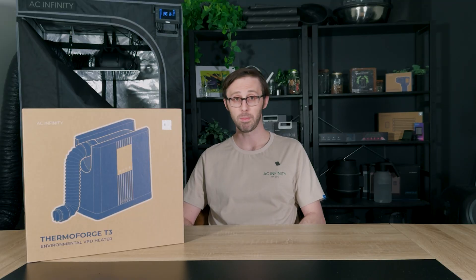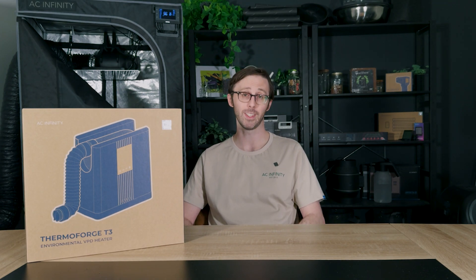Take control of your grow and pick up the ThermoForge VPD heater with the link in the description.